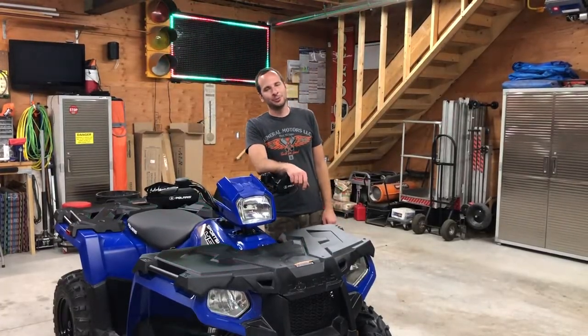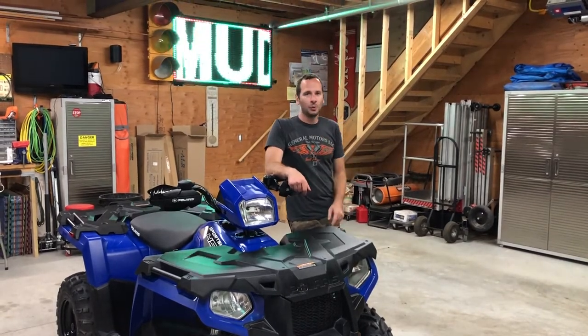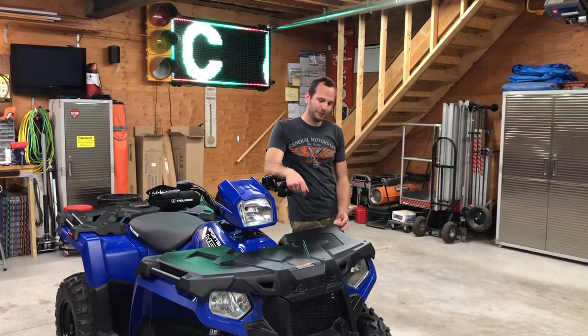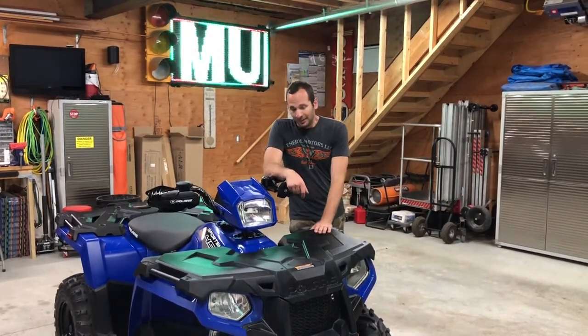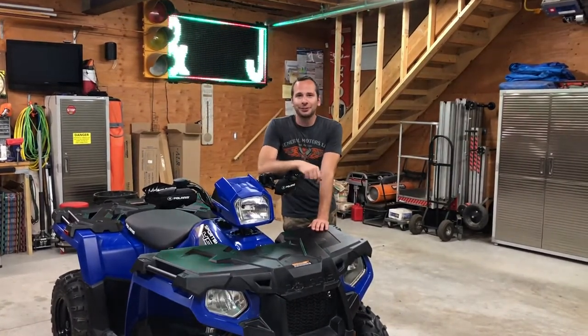That's how you do a service on a Polaris Sportsman 450. Be sure to like, share, and subscribe. We've got more videos planned — some upgrades to the 450, riding videos, and even some upgrades we're going to do to a Razor. So stay tuned.